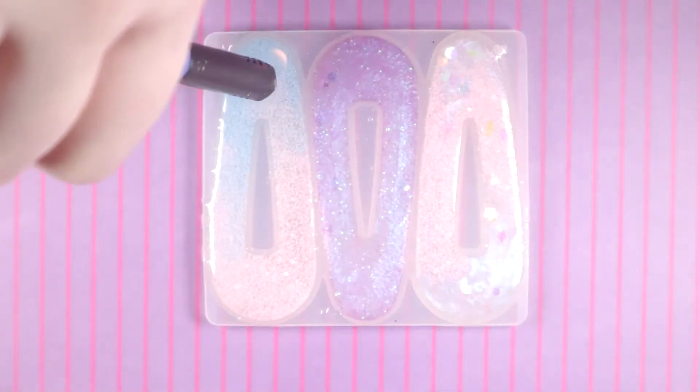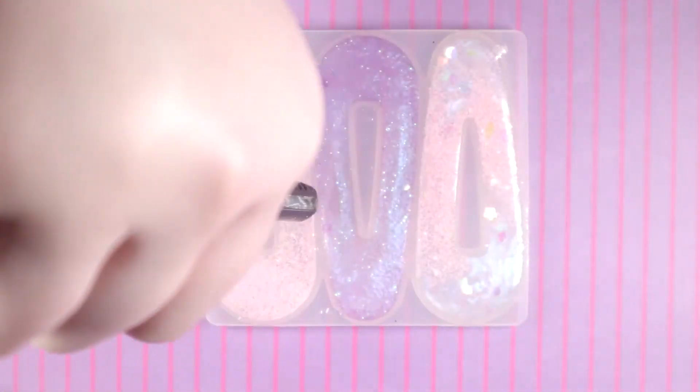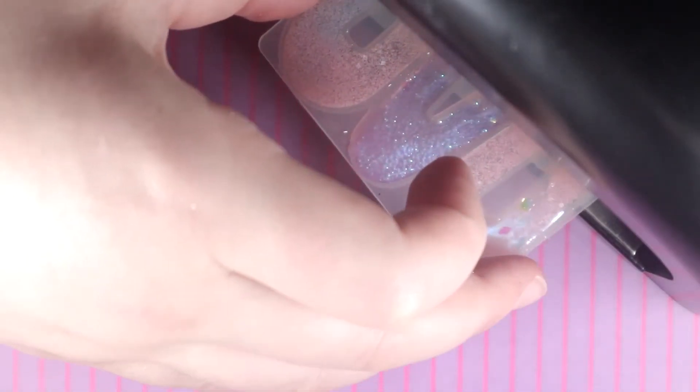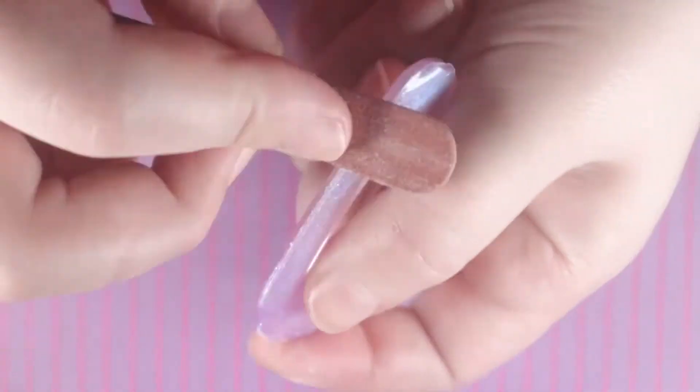Once all the resin is poured, I'll leave the pieces sit for a bit and then use heat to pop any bubbles that are left, then place them into my UV light to cure. Remember: always flip over your UV pieces to cure both sides, or else you may be left with a sticky front. When everything was cured I went ahead and popped the pieces out of the mold. I noticed there were some parts that went slightly over the mold, so to remedy this I used an emery board to file down all the edges.